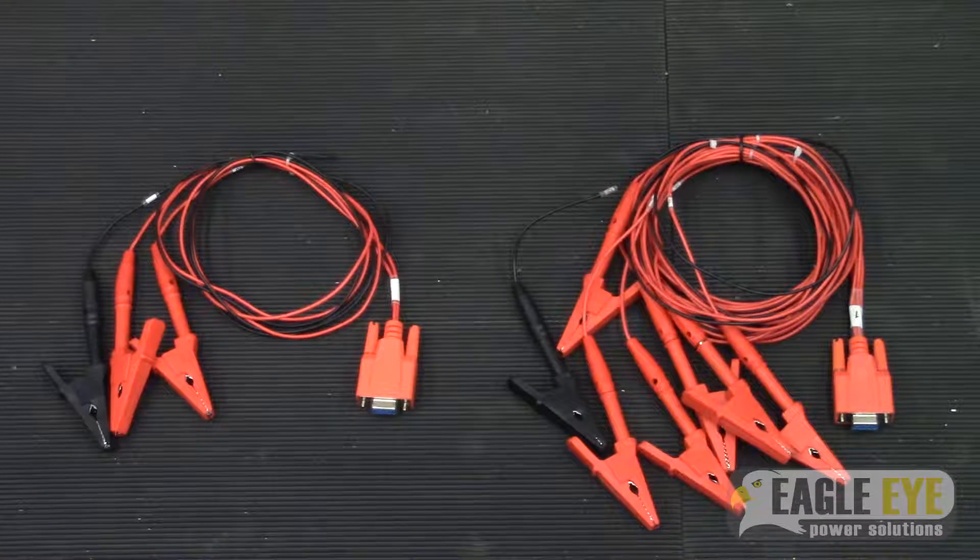The number of DACs needed for your system depends on the overall system voltage. For this video, I will be connecting two DACs using 7-lead cables onto a 48-volt system with 2-volt cells.